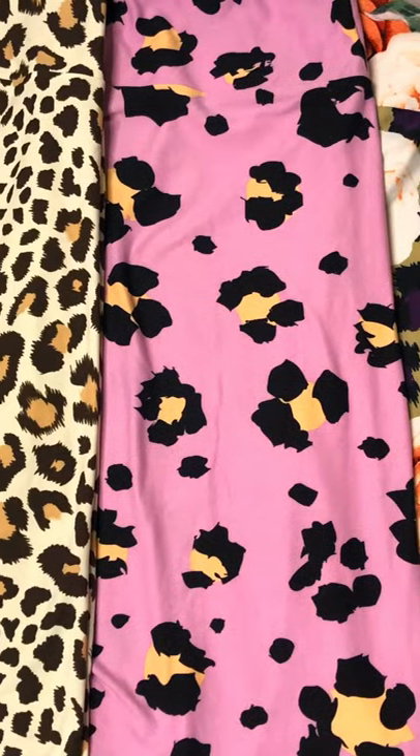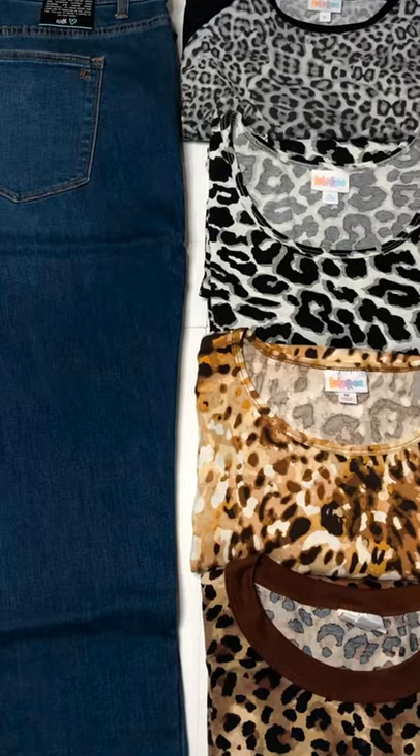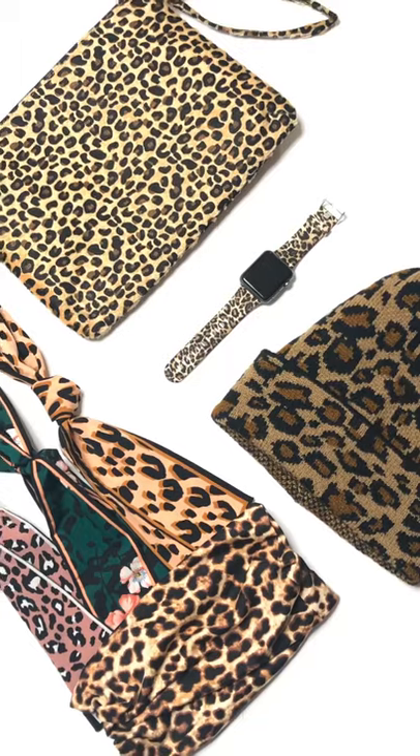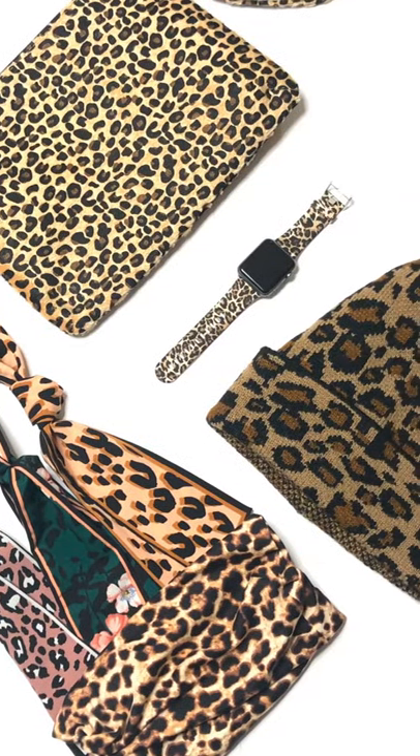Leggings and joggers are always fun to add that pop of leopard. Jeans can be paired with any top you want, and accessories are always an easy way to pair leopard with anything you want to wear.